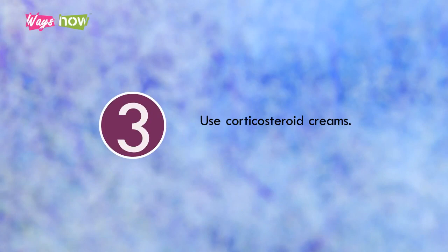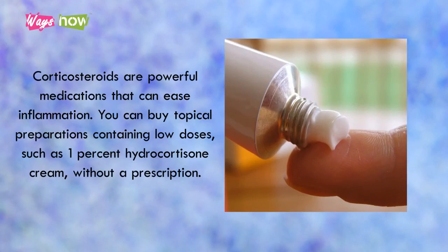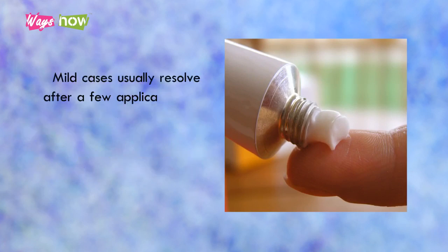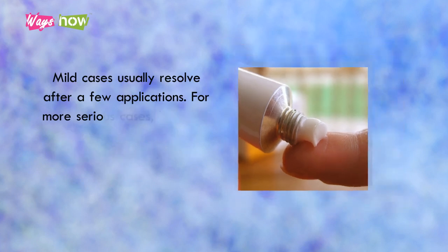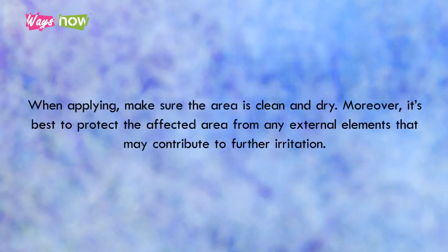Step 3: Use corticosteroid creams. Corticosteroids are powerful medications that can ease inflammation. You can buy topical preparations containing low doses, such as 1% hydrocortisone cream, without a prescription. Mild cases usually resolve after a few applications. For more serious cases, however, buy creams containing a higher percentage of the medication. When applying, make sure the area is clean and dry. It's best to protect the affected area from any external elements that may contribute to further irritation.